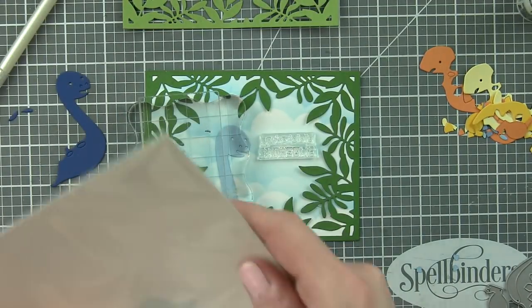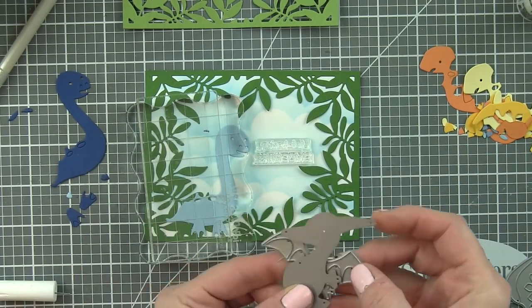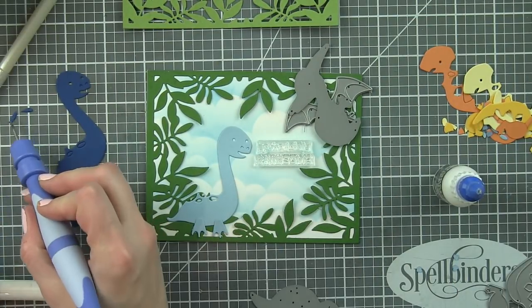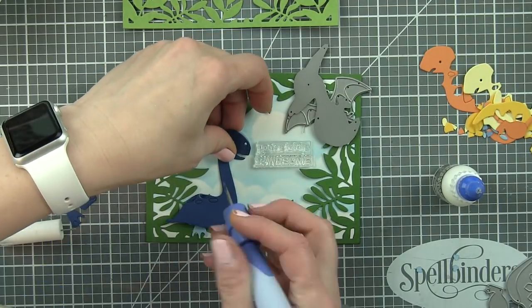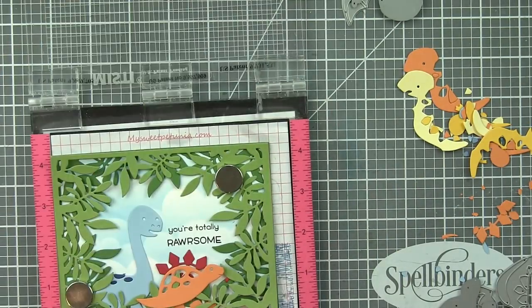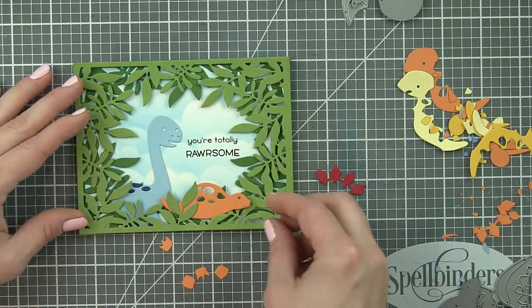This is also when I decided I needed to add my sentiment, and I'm really trying to figure out what dinosaurs to use. You can see over to the right of the screen, I originally thought I would use this other dinosaur, and I die-cut all of the pieces, but I'm just going to save those for another project. It really wasn't working — with where I wanted to put my sentiment and what dinosaurs I wanted to use, I just couldn't get them to fit. Instead of forcing it, I decided to save those pieces and use the pterodactyl up high instead, which balances out the design so much better.